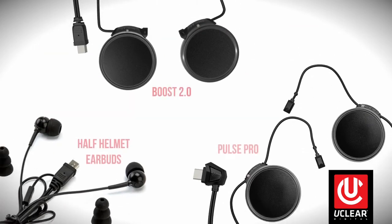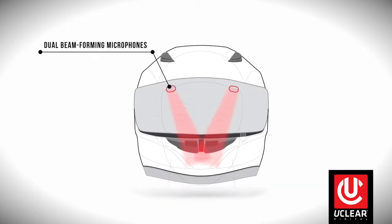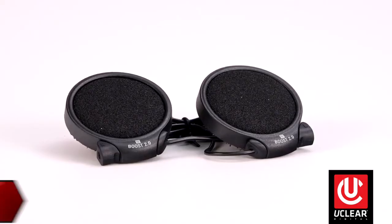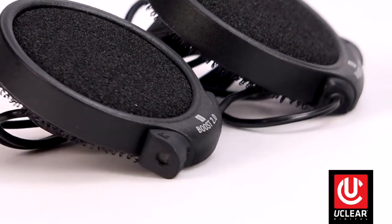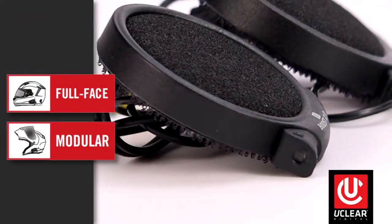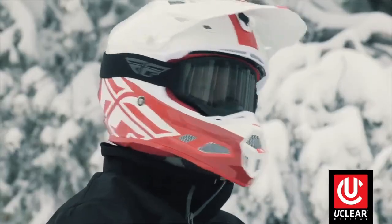Now let's look at the three different styles of speaker and microphone kits available. uClear uses adaptive beamforming audio processing through its exclusive dual hidden microphones. Style one, like these Boost 2.0 speakers, has dual microphones built right into the speakers. This style is recommended for full face or modular power sports helmets and also works well in ski or snowboard helmets that have ear pockets.